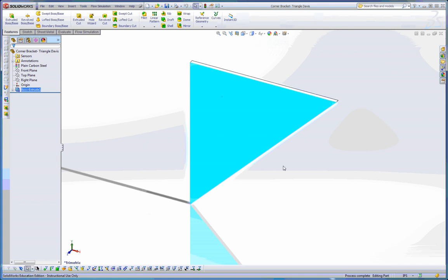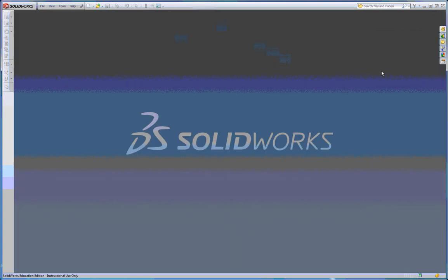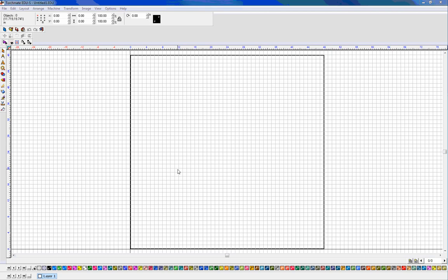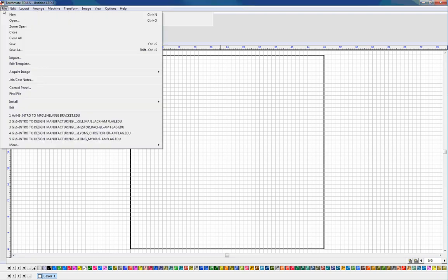I'm done with SolidWorks for this part of the activity, so I can either close it out or minimize it — I'll minimize the software in case I want to come back to it. Now I'm going to open up the Torchmate software. There should be a white icon for Torchmate on your desktop. I've brought up my Torchmate software and now I want to go to File and Import.